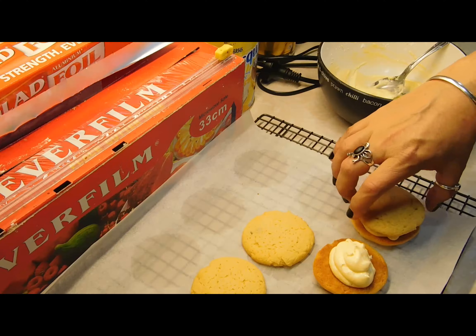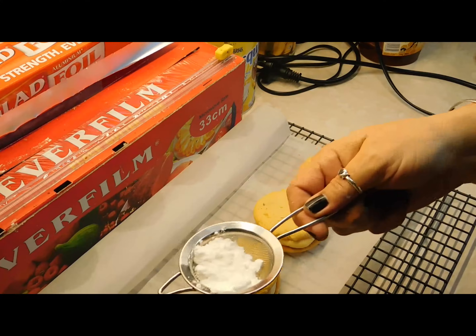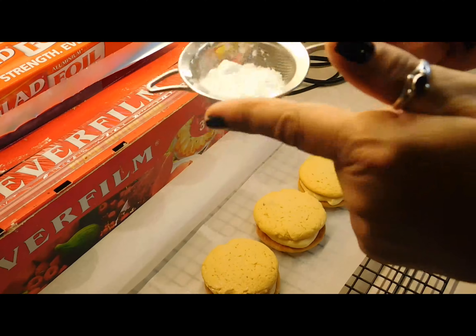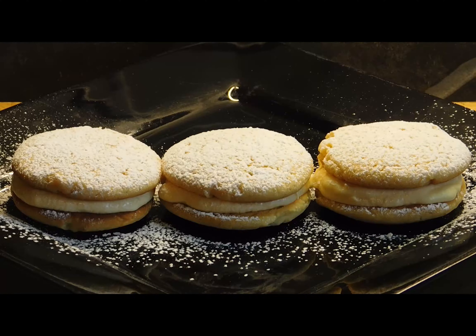Get some icing sugar in your little strainer and tap away. Here you have it — our homemade passionfruit cream cookies! Whack them in the fridge as soon as you can so the cream can set and go hard. Store them in the fridge with glad wrap over the top or in airtight containers. Pull them out and give them a couple of minutes before you serve them. Bye!